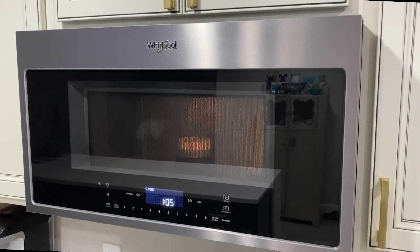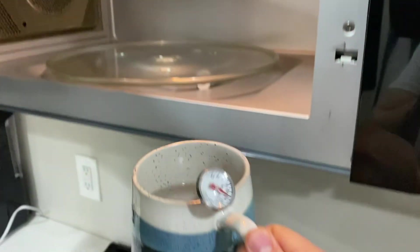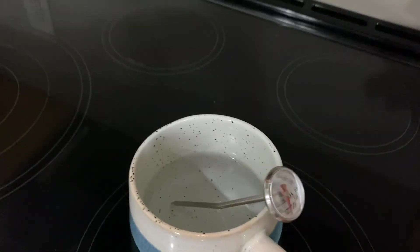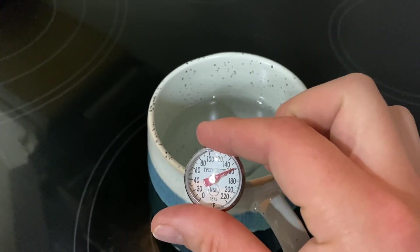With everything buttoned up, it was time to give it the old water test. Obviously I could have just touched the water, but I wanted to show the camera I wasn't acting. If you found this video insightful or entertaining, please consider liking and subscribing to the channel.